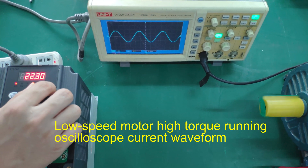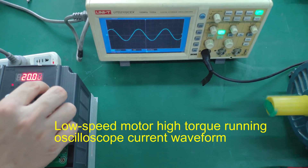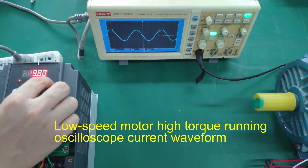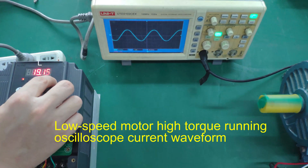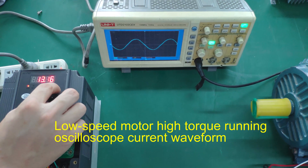The motor runs at low speed and high speed while the oscilloscope displays the current waveform in real time.